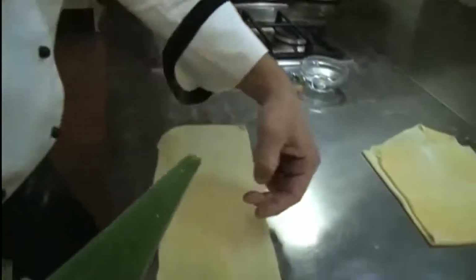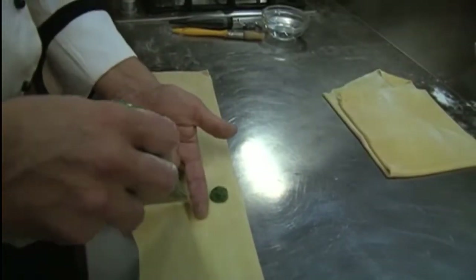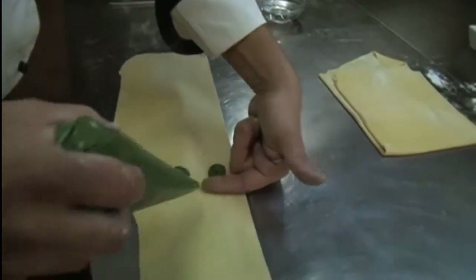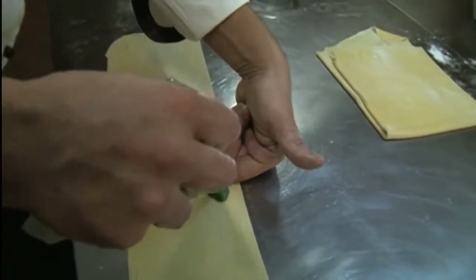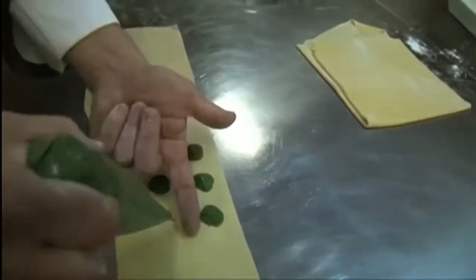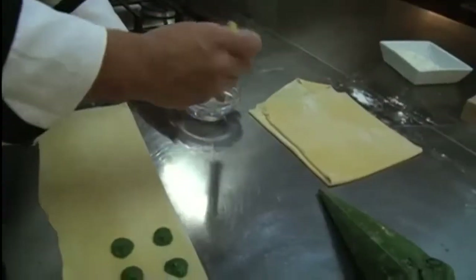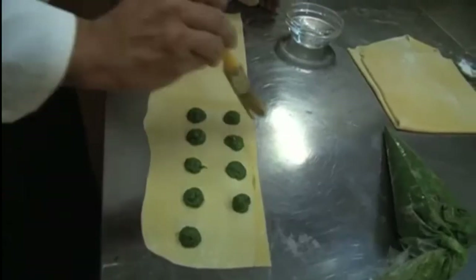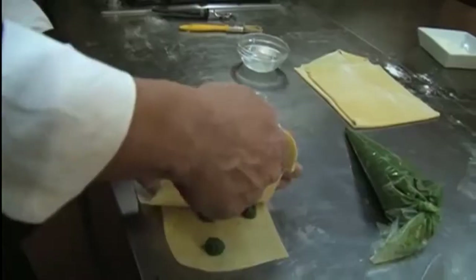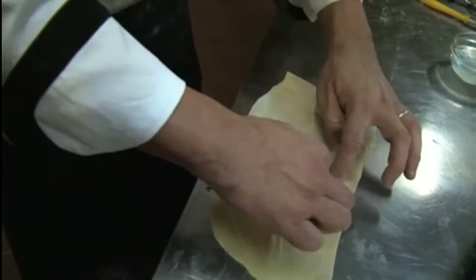We take our green filling and do a big finger-width portion, then do it again. Fold it over, then add a little water. Take this over, get a little end with your hand, start in the middle and work your way out. Then get your cutter.